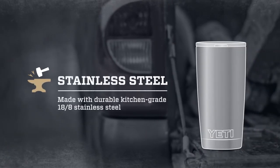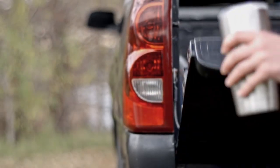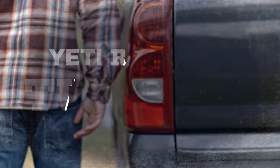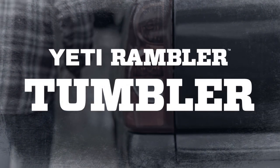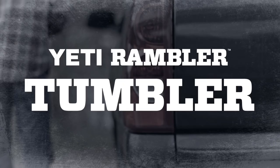The Rambler is made of kitchen grade 18-8 stainless steel, which means it's extra durable and doesn't leave a metallic taste. Whether on the road, on a boat, or out in the wild, there's nothing better than a Rambler to keep your frosty drink frosty.